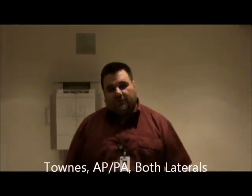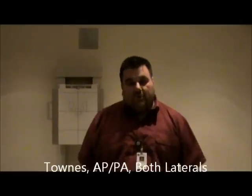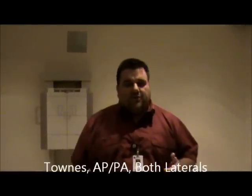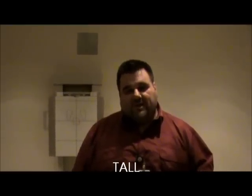Today we're going to be demonstrating a skull x-ray. The routine views for skull will be Towns, AP or PA, and both laterals. An easy way to remember this is the word TALL: Towns for the T, AP or PA for the A, and both laterals for the two L's.